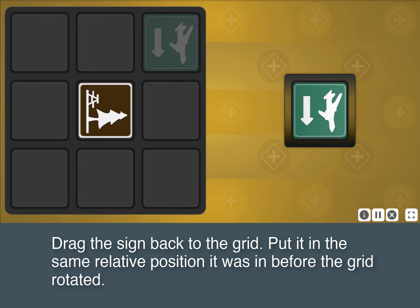Drag the sign back to the grid and put it in the same relative position it was in before the grid rotated.